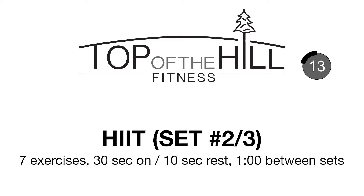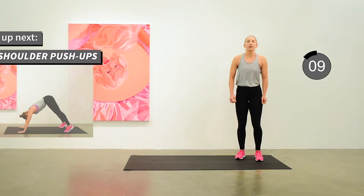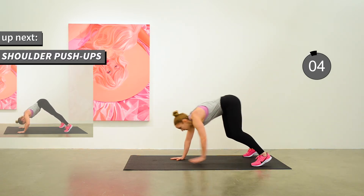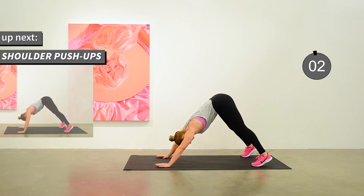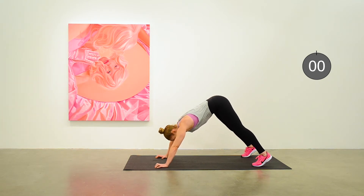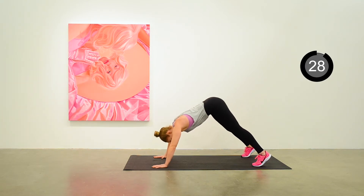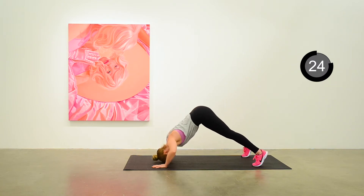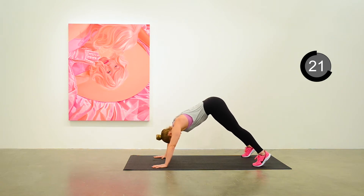Talk more about it at the next break. In the meantime, get ready for set number two. Anita's getting ready for the next round of shoulder push-ups — and start the shoulder push-ups.